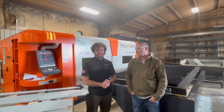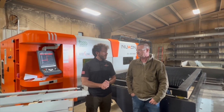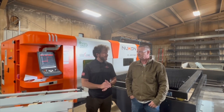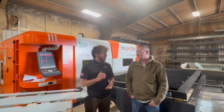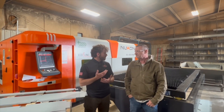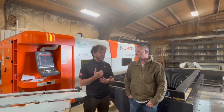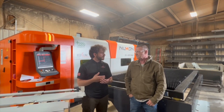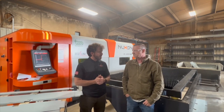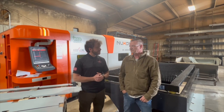Hi, this is Program with Moore Machine Tools. We just finished the installation of this Nucon laser machine at Trace West. This is actually their third laser machine, so this is going to be a nice review with good experience. Richard, I want to ask you a few questions — what do you think about the experience you had with us, starting from sales, service, installation, and training? This is your third machine, so you have a lot of experience.